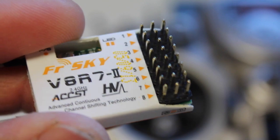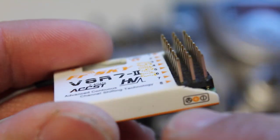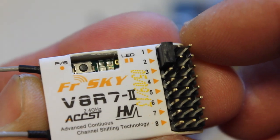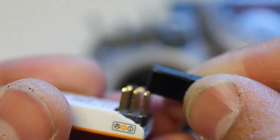The first thing we need to do with this V8R receiver is put a jumper between the signal pins of channels one and two, because the Taranis is a D mode transmitter so that needs to be jumped. I'll go ahead and connect channel 3 so that we can get power to this receiver.